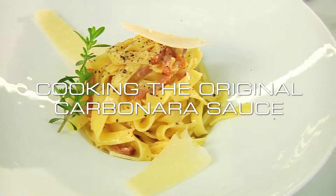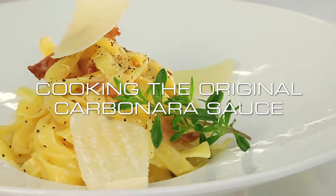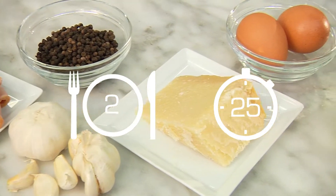Here we show you how to make the original carbonara sauce. We'll prepare it for two persons in about 25 minutes.